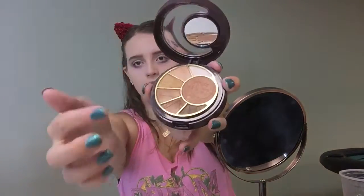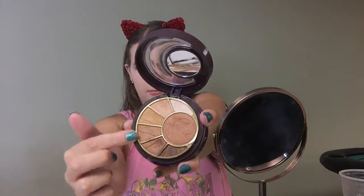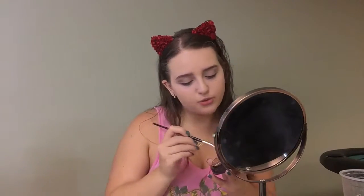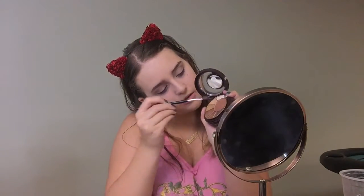I'm taking the Sun Kiss Radiance Compact and I'm taking the first four shades — really, I'm taking all the shades and just kind of mixing it to get the desired look that I want. I'm using the Sephora Pro Small Shadow Brush.